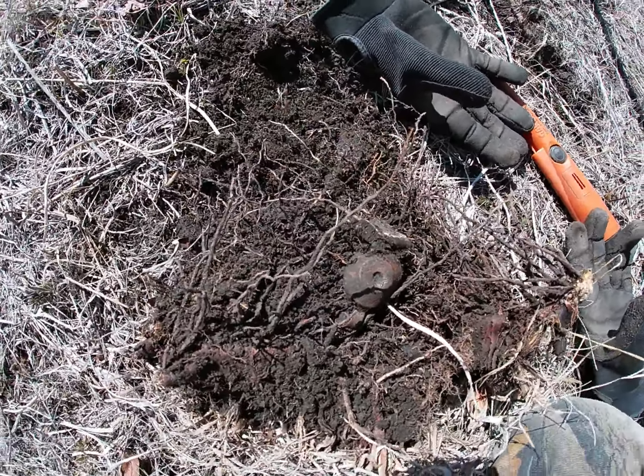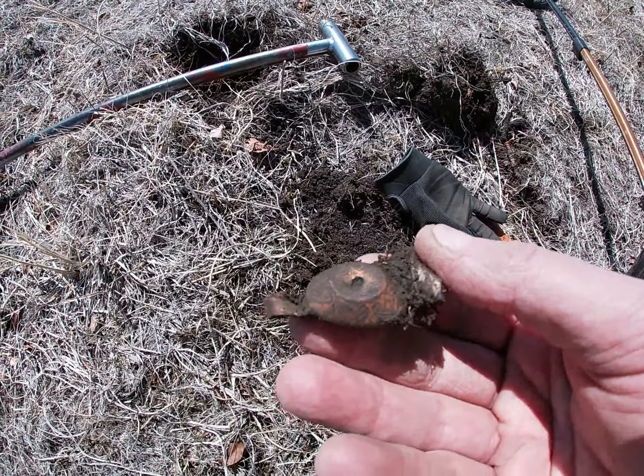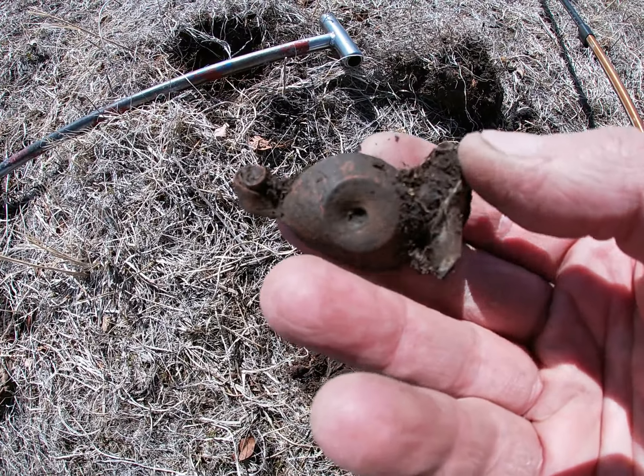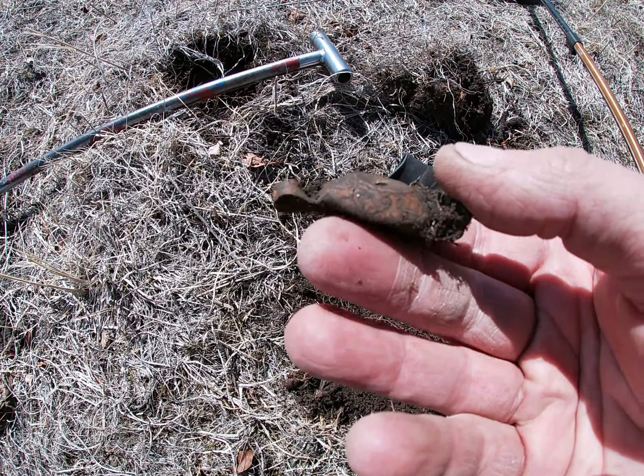I just dug this interesting object. Obviously decorated. I got no idea — I may have to wait until I get home to clean it up and see what it is.